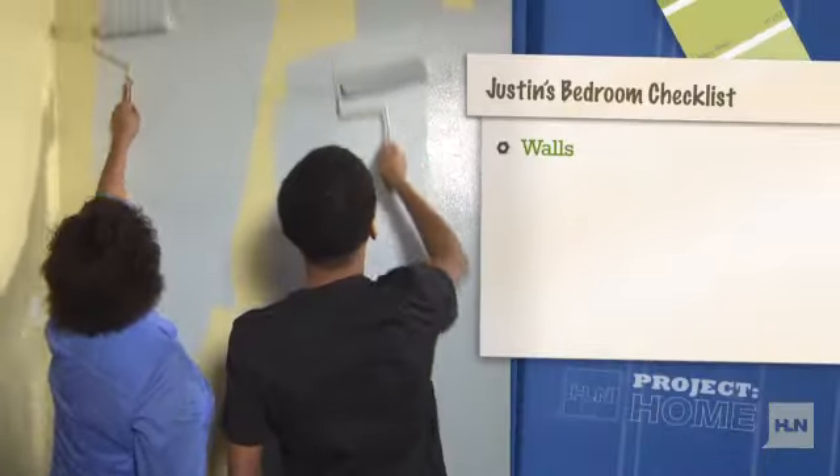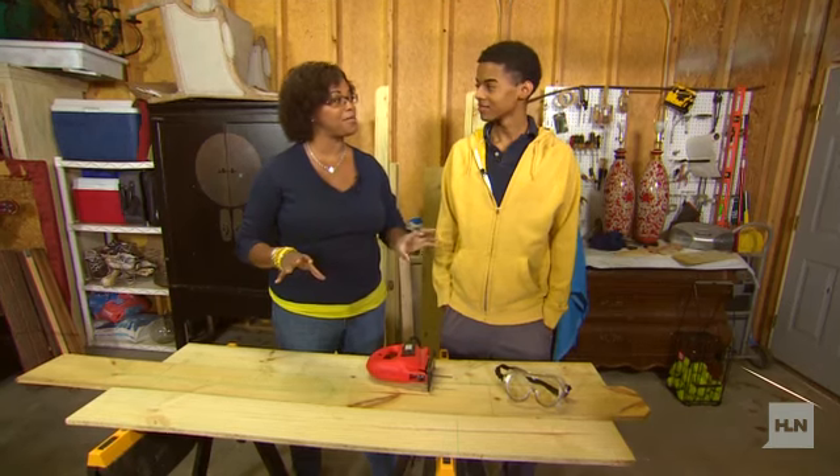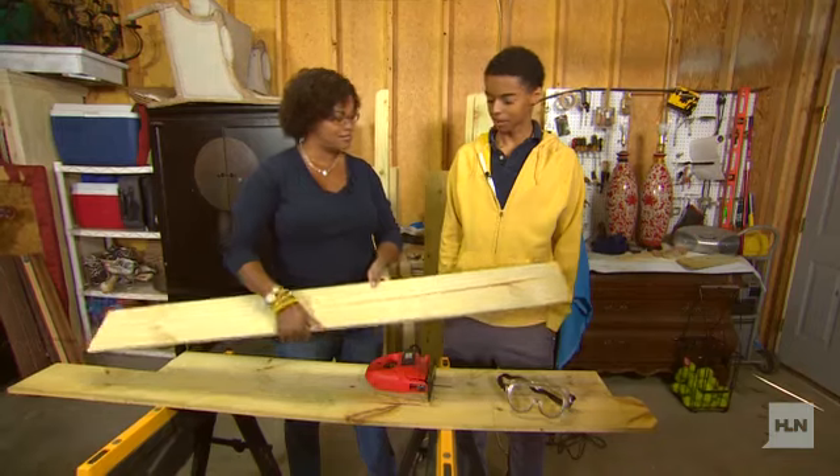So far we've painted his walls, trim, and ceiling. Justin, we're going to make you a nice cool custom headboard, and we're going to use just regular wood that you use to build a fence. Let's get started.